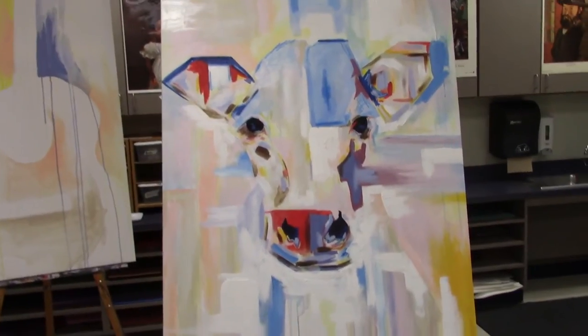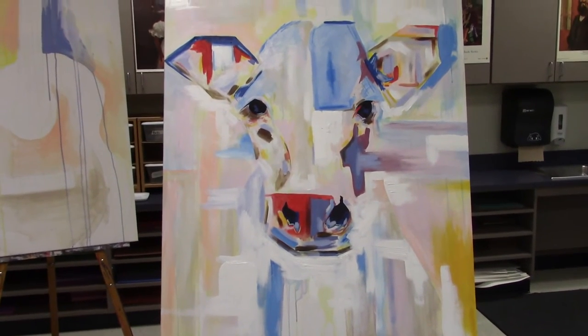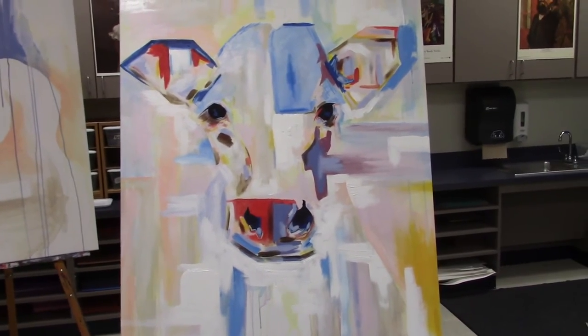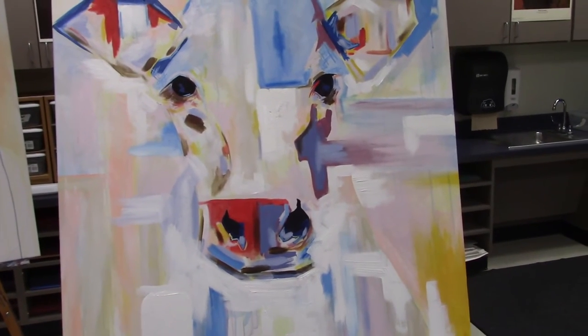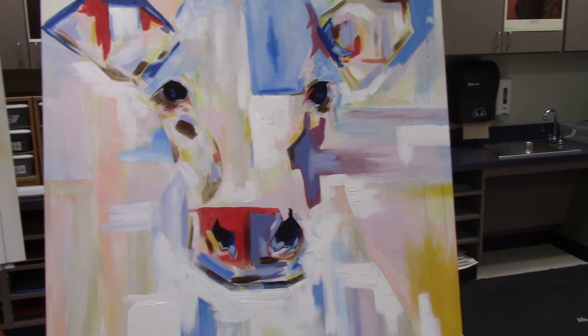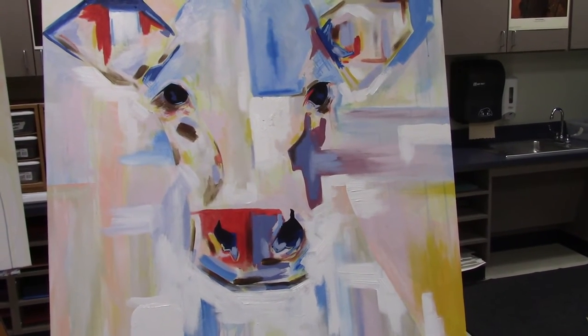I'm very inspired by the artist Andrew Salgado and I want to do some of what he does with her eyes, but it's not there yet. This is supposed to be a primarily white painting, so I'm adding lots of white — layering the white acrylic paint. I'm using Masters Touch acrylic paint; all of the paint I'm using is Masters Touch. You can find it at Hobby Lobby — it's not the most expensive but it works really well.